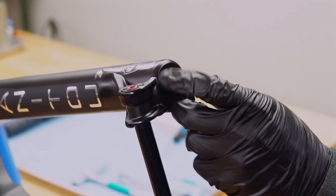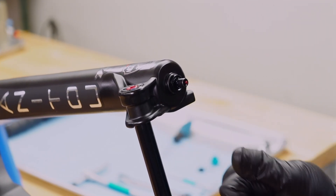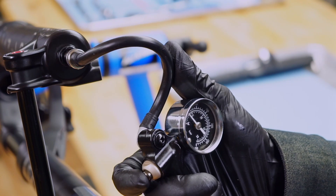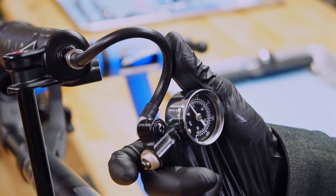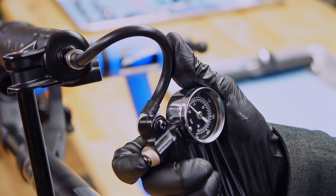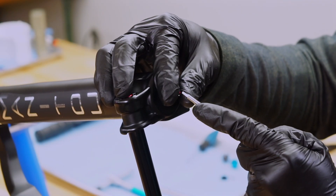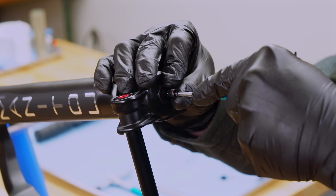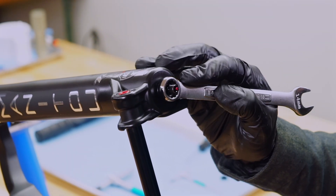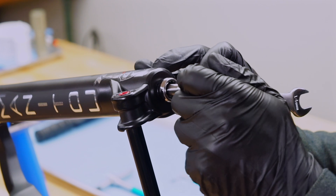On the bottom of the left leg, unscrew the air cap and attach a shock pump. Note the air pressure, then depress the pressure bleed button until the pump reads zero PSI. Depress the Schrader valve a few times with a 2 millimeter hex wrench to ensure all air is released.